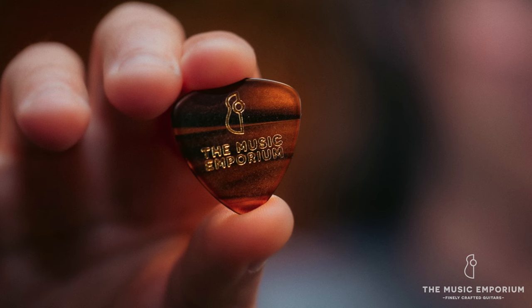Here we have our Music Emporium branded — this is a 1.5 millimeter D'Andrea Proplec. You can drive yourself crazy online reading about picks: Blue Chip, Wiegand, Dunlop Primetone. They're all great. Whatever one you want, just grab it. You're going to sound better. Let's hear what it sounds like when you use a heavy pick.